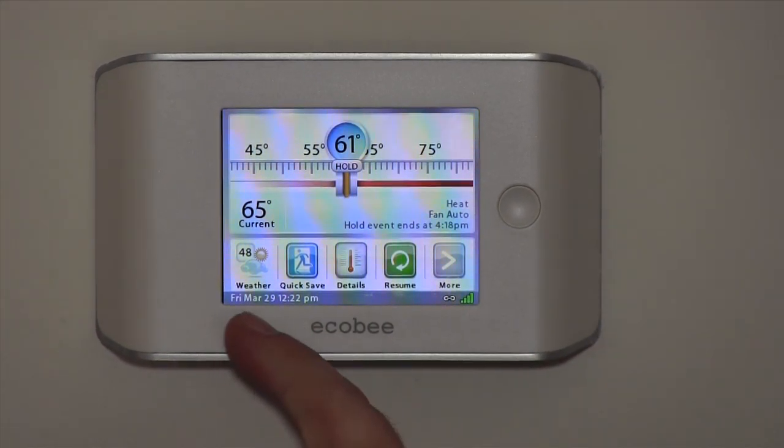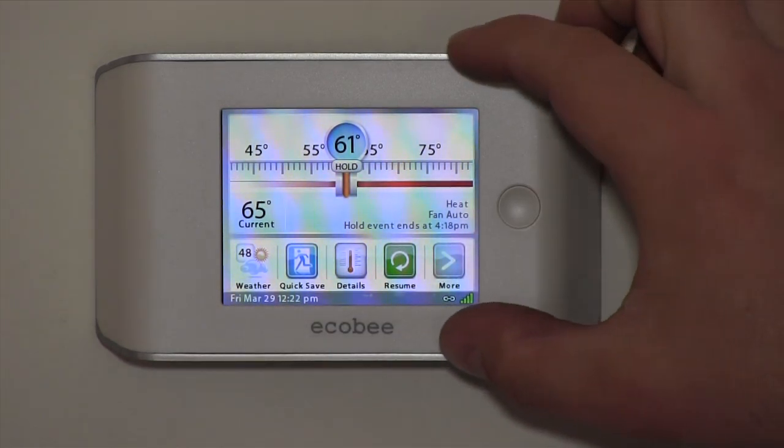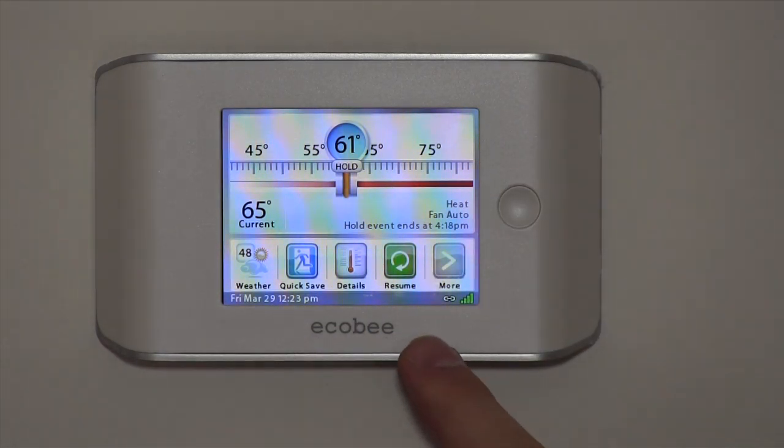We have the ecobee programmable thermostat. This is a touchscreen thermostat with built-in Wi-Fi, so anywhere you have computer or internet access via your laptop or smartphone, you can adjust this thermostat. It can also send you email alerts when your temperature gets below a certain level in the winter or above a certain temperature in the summer.